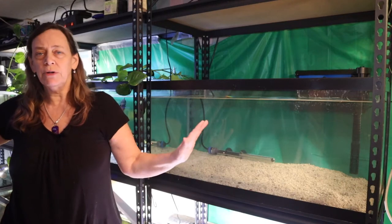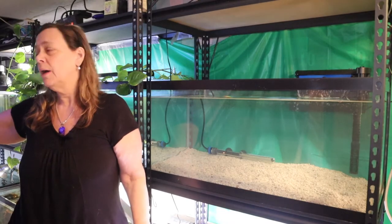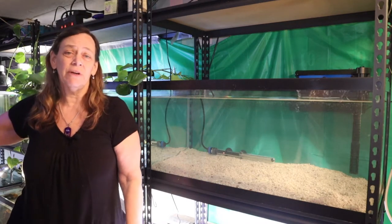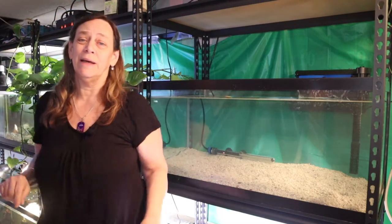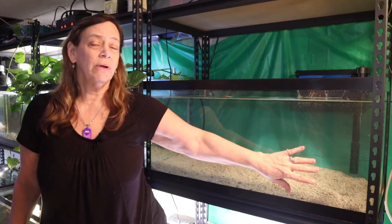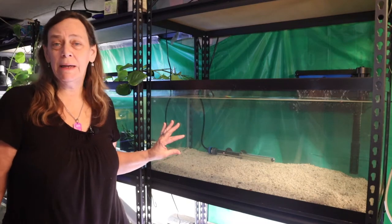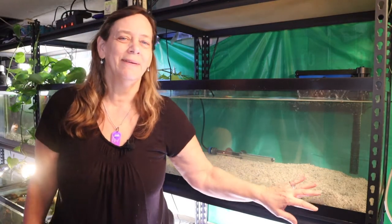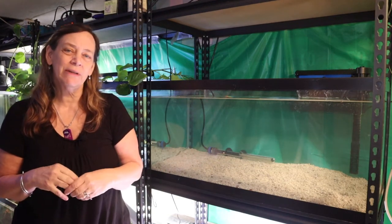I'm going to test the TDS and pH of this water versus the tank with the baby frontosas, but I'm pretty sure they match almost exactly because that tank was only set up a couple months ago. By accident I put the frontosas in with my yellow convicts — my caras fish. If you want to see that video, check the link at the top. I'm going to be moving my frontosas over here with my blue dolphins, which are from Lake Malawi, and my frontosas which are from Lake Tanganyika. They should do well together — both are juveniles, and I'll monitor them.